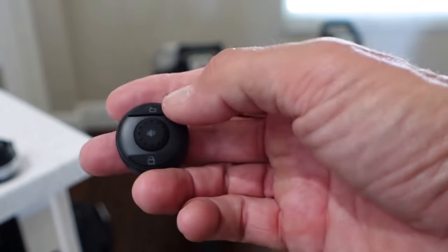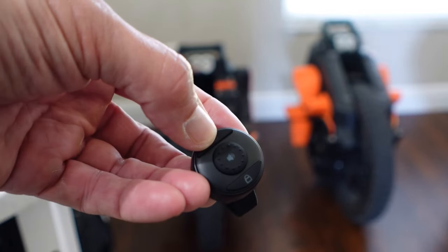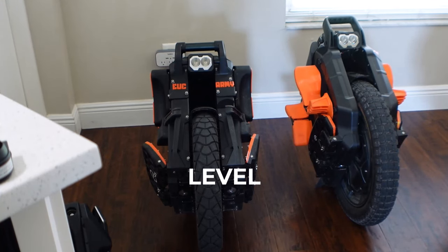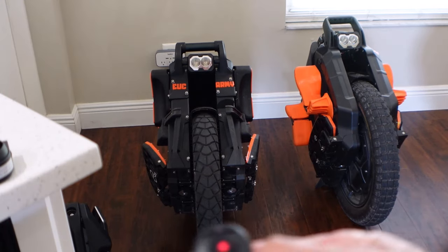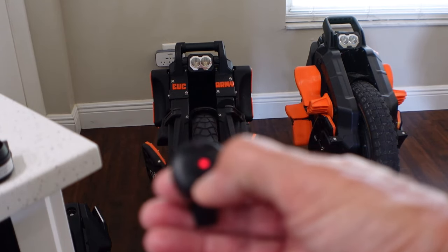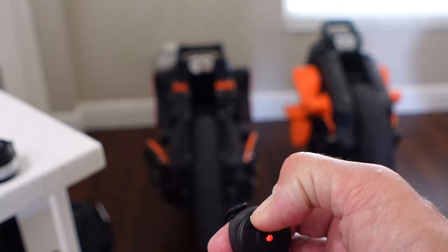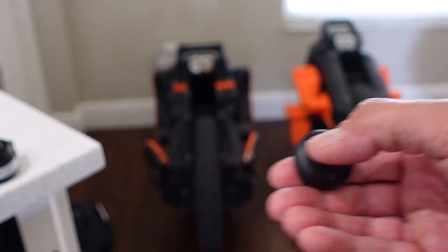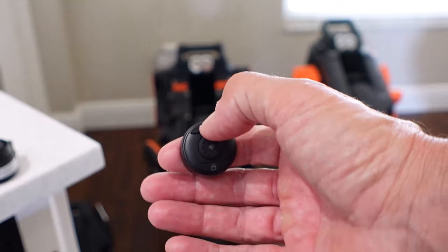To go into setup mode, you hit the disarm button and hold it for four seconds. Then you can change the volume by pressing the arm button — the lock button. Now we're setting the volume. That's the max volume — hold the disarm button to save that. Now that's set, and this will be much louder. Yeah, that's max volume — ear piercing. Let's move that down.